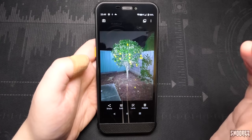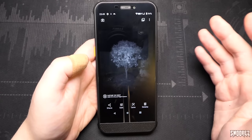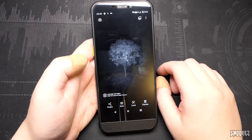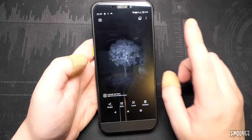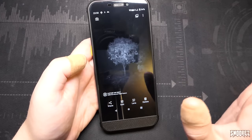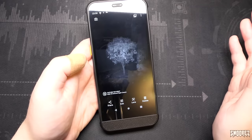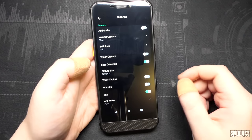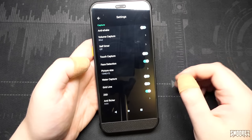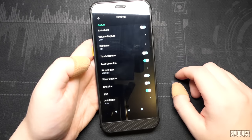From my testing, I'd much prefer using the main sensor with an LED for night shots. I get the gimmick of night vision, and while it does work for some parts, it's just not as exciting as I had hoped. I also had issues saving night vision shots initially — the pictures would show a preview but weren't actually saved. Something is either up with the phone or the camera software. These are my honest opinions as a reviewer and consumer, and I hope AGM can tweak the software to improve on these criticisms.